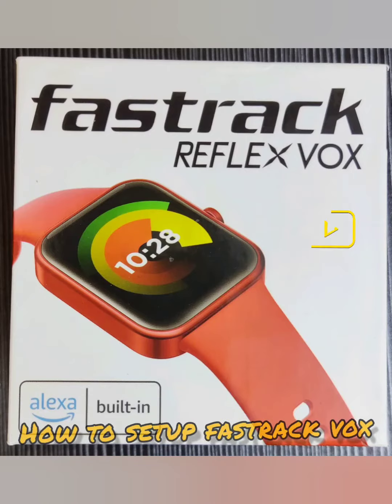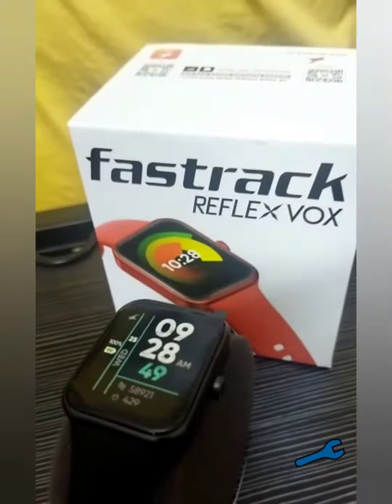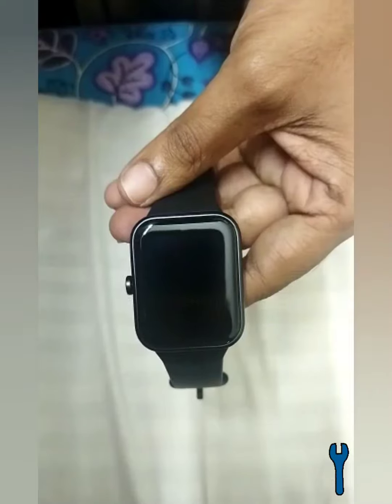Hello friends, welcome to my YouTube channel Mushkil Asan. Today we will show how to set up the FastTrack ReflexVox smartwatch.